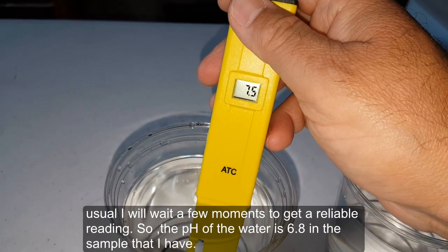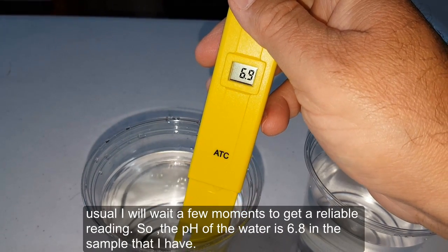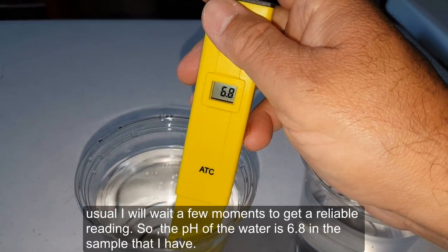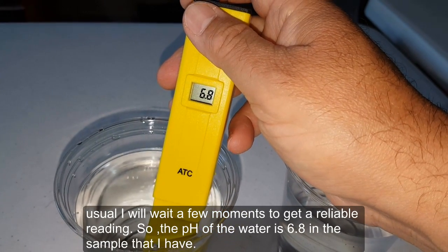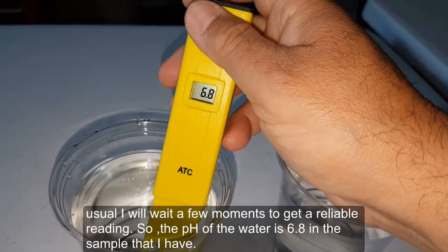Let's now check the pH of the rainwater. After waiting a few moments for a reliable reading, the pH of the rainwater sample is 6.8.